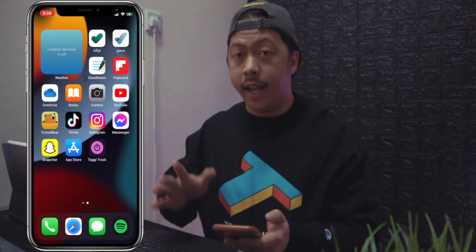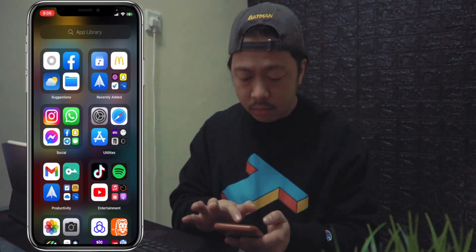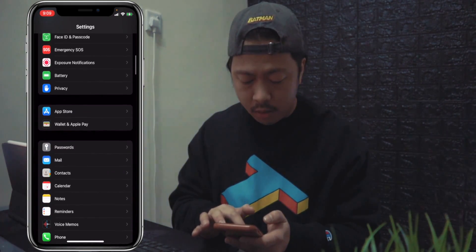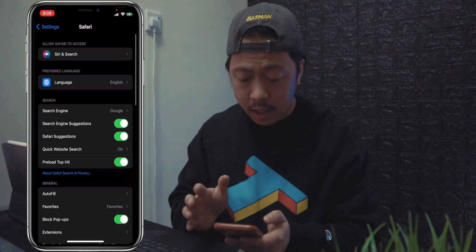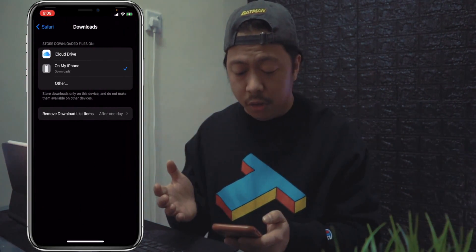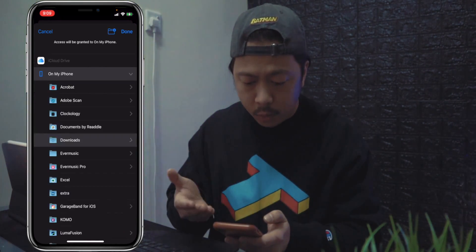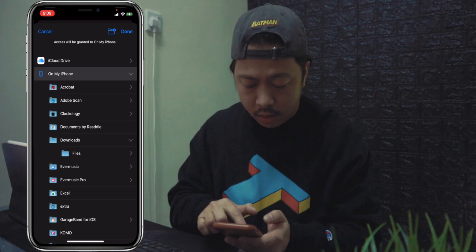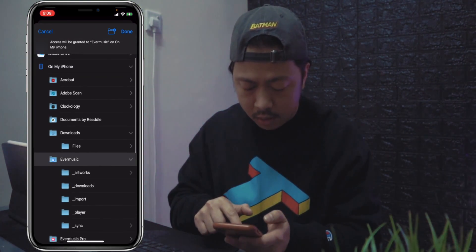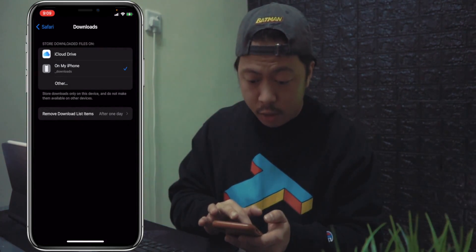The next step is to go to your Settings menu and find Safari. Go to downloads and change the downloads folder to the Ever Music folder. Find the folder that says Ever Music, select it, and click on downloads. We're done with that step.